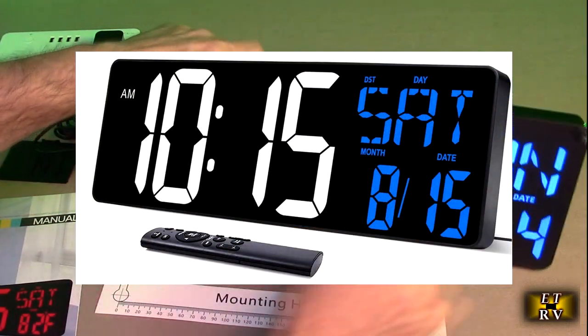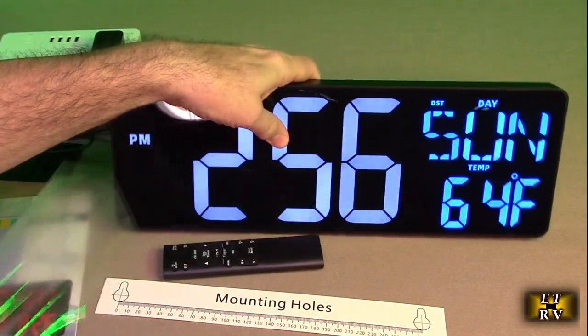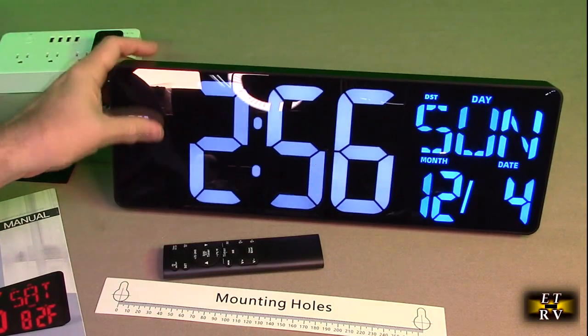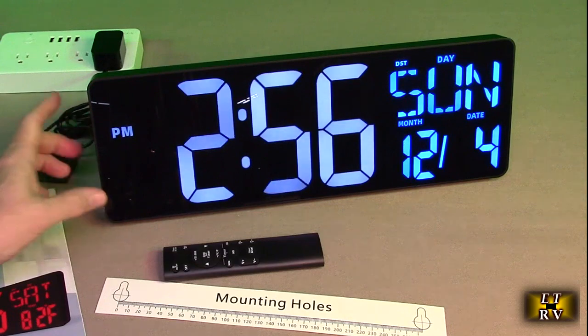First thing I'm going to do is take the protective plastic off because I want you to see how crystal clear that display is. It's quite incredible — very clear, very large. I'm trying not to get the reflections of the studio in here, but it's a beautiful display.